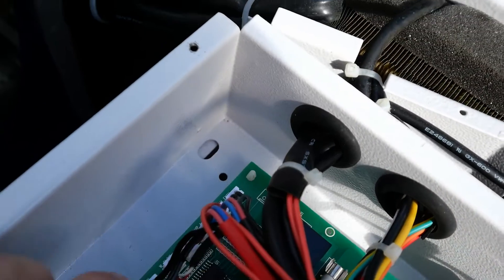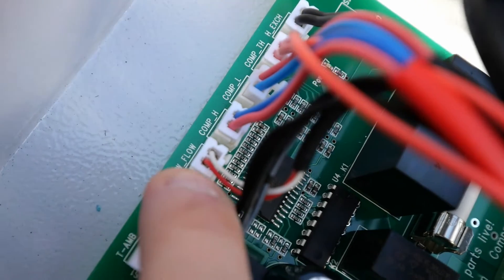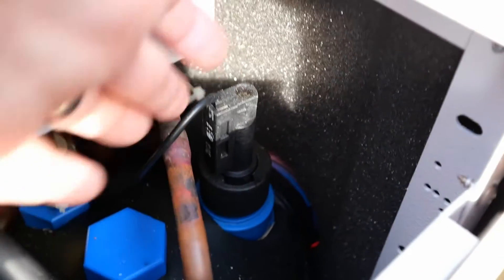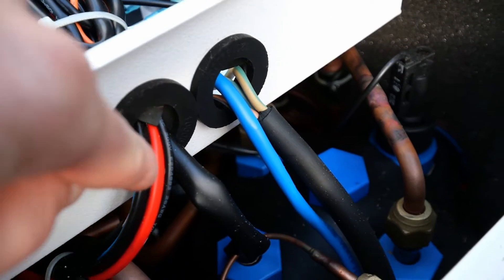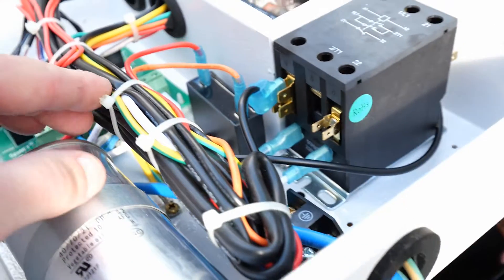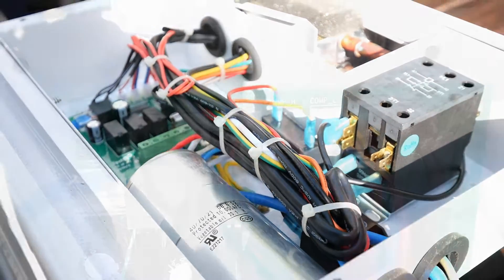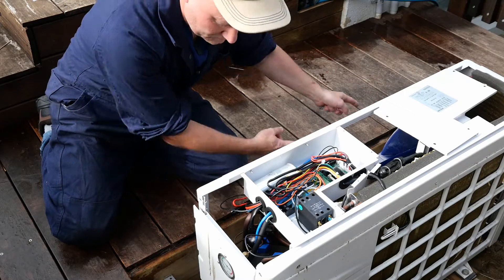We've got the cover off the control panel and I've found the water flow sensor switch connection point right here. The cable runs out across through all these cable ties and out through the unit down underneath and up to the actual sensor. I'm going to have to get my side clippers and cut quite a few cable ties to get that existing cable out and fit the new one in. It's going to be a little fiddly and tight, but we should be able to do it fairly quickly — being very careful not to cut anything other than the cable ties.